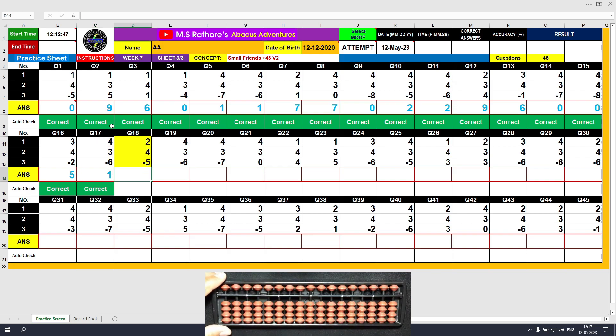Question number 18: plus 2, the answer is 2. Plus 4 equals plus 5 minus 1, the answer is 6. Minus 5, the answer is 1. Clear and type 1.